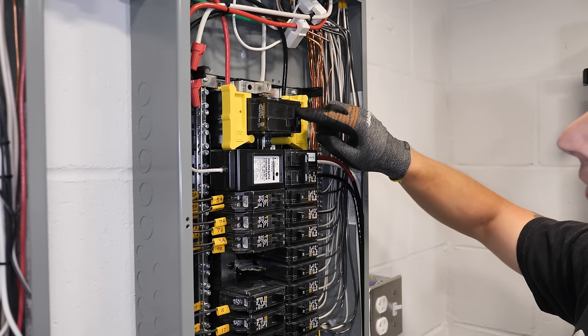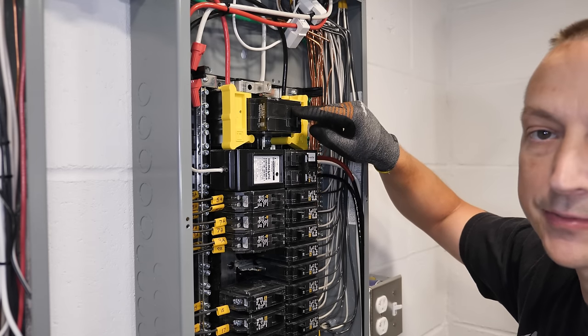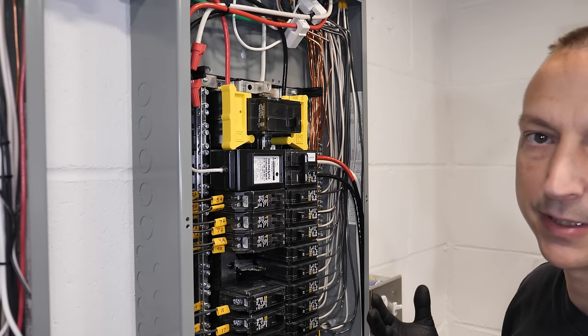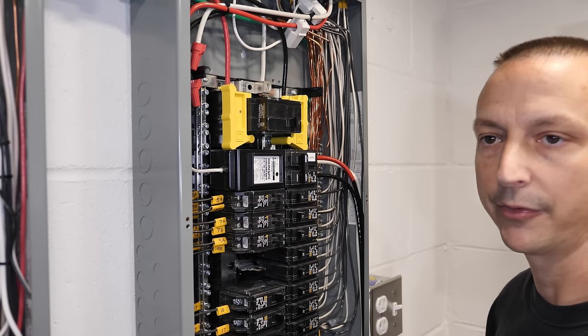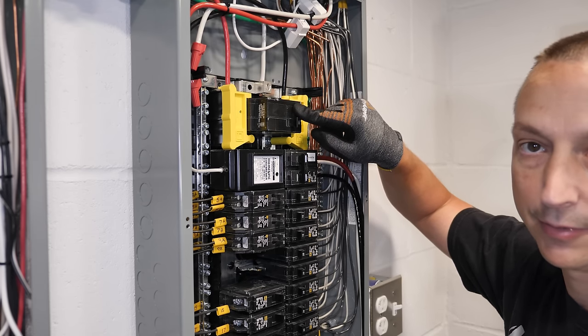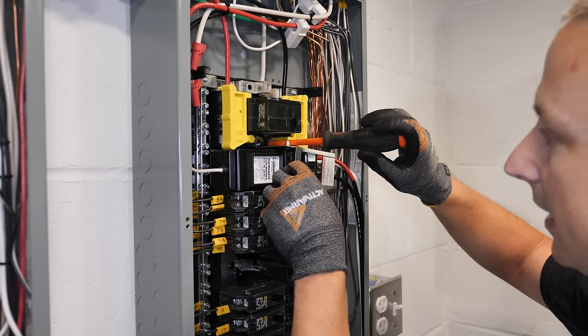Since I'm going into a breaker to back-feed this panel, the circuit breaker from the grid is still available. The reason is that having grid here allows me to shut off the EP Cube and still turn on grid power — for example if I want to add another battery or if the inverter goes down. Basically this is part of the lockout system.